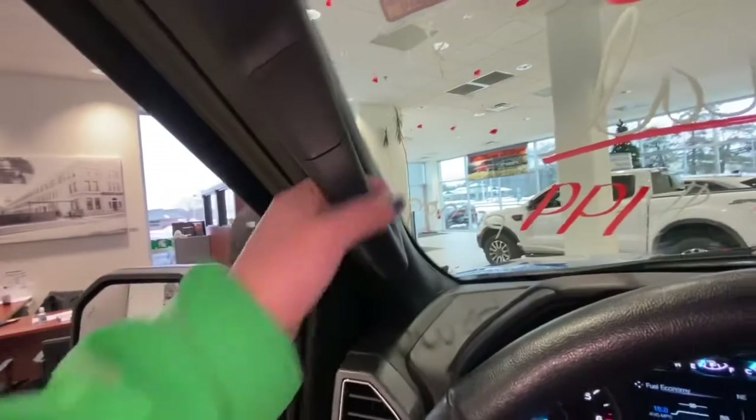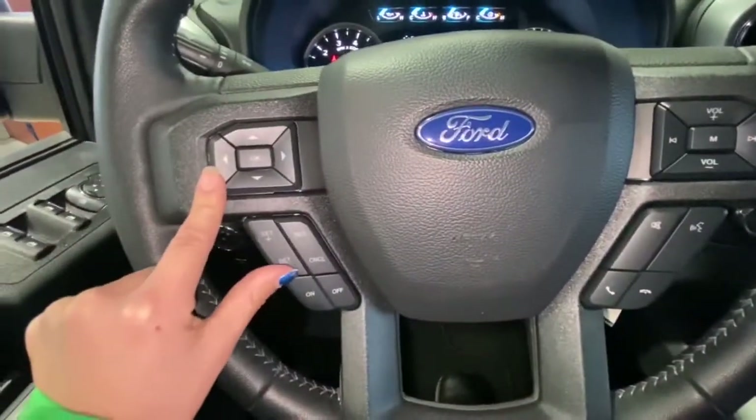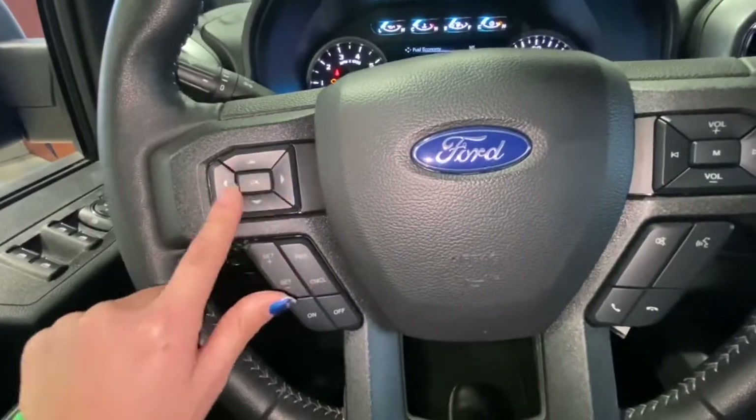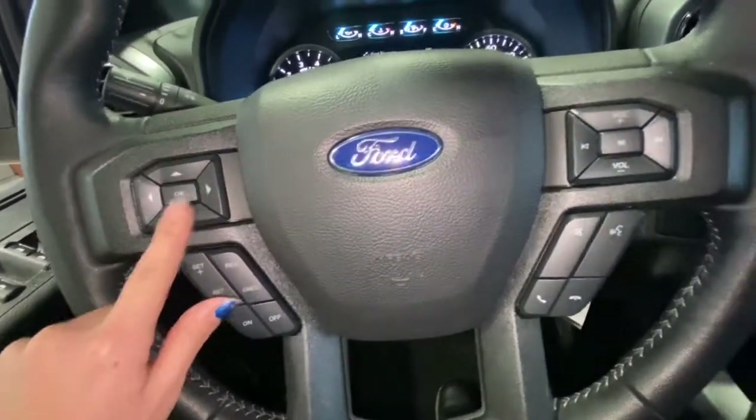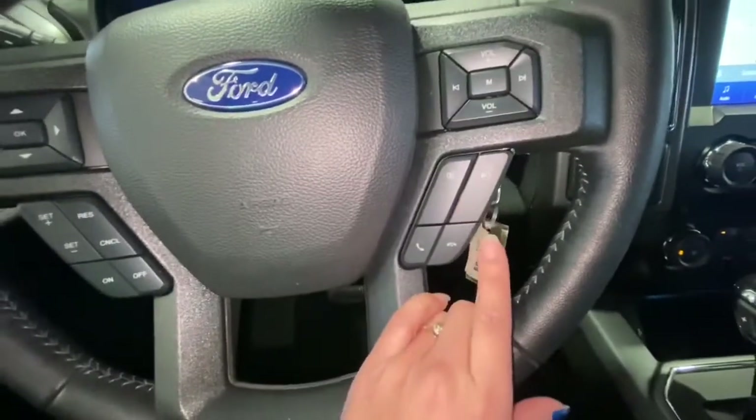You also have the handle right here for support to get inside the truck. Here on the steering wheel, you have cruise control. You can manage your dashboard using these buttons here, manage your volume on the steering wheel, and also talk on the phone hands-free.